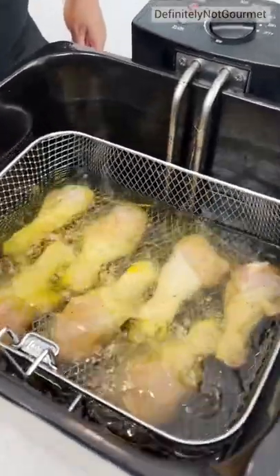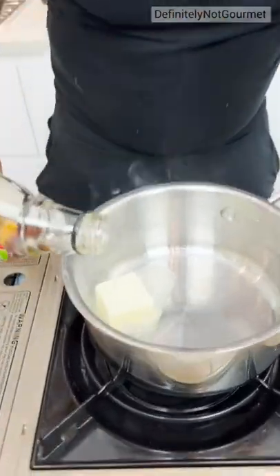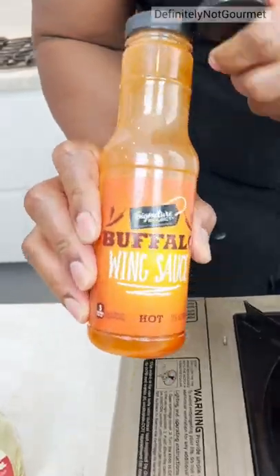Oh Lord, listen to that sizzle. Got some butter, come behind that with some maple syrup. Oh yeah, and then you got your buffalo wing sauce.